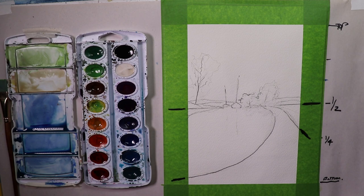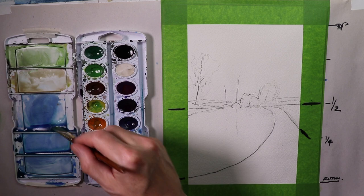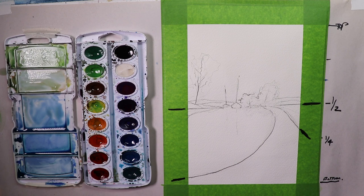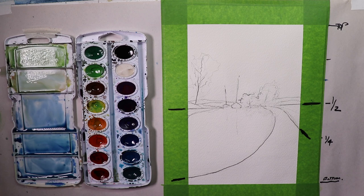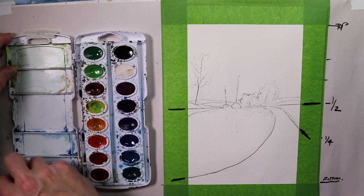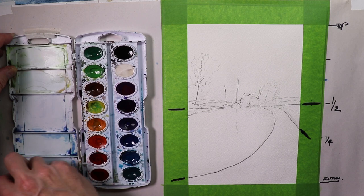We're going to start painting now — the fun part. I already have some paint in my palette with some blues. Usually I always do this first: I clean up my palette by adding some water and then wiping it with a paper towel, so I'm starting off with all fresh clean colors and we're not going to be muddying anything up too much.